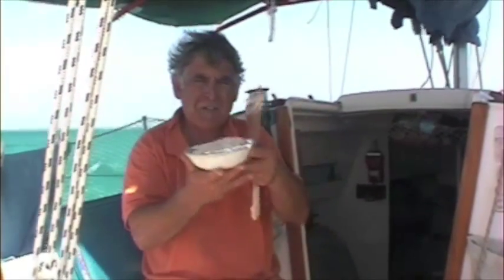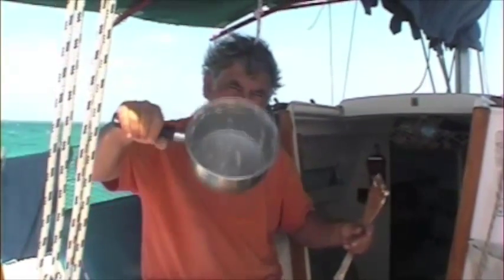Now you let these rise for another 45 minutes. That's what the pan looks like when you finish — pretty clean.